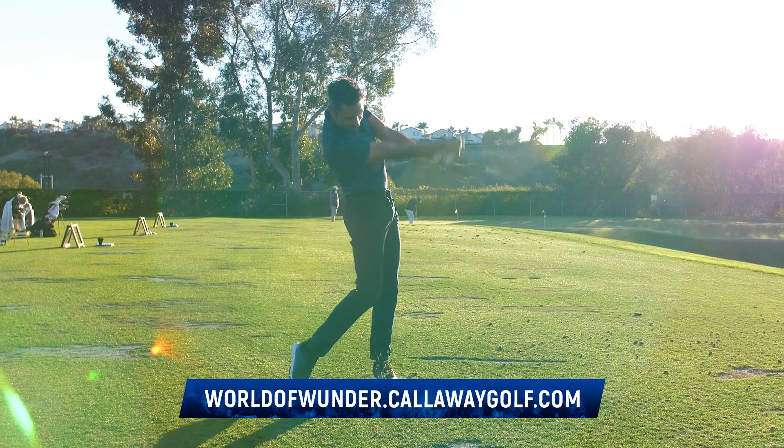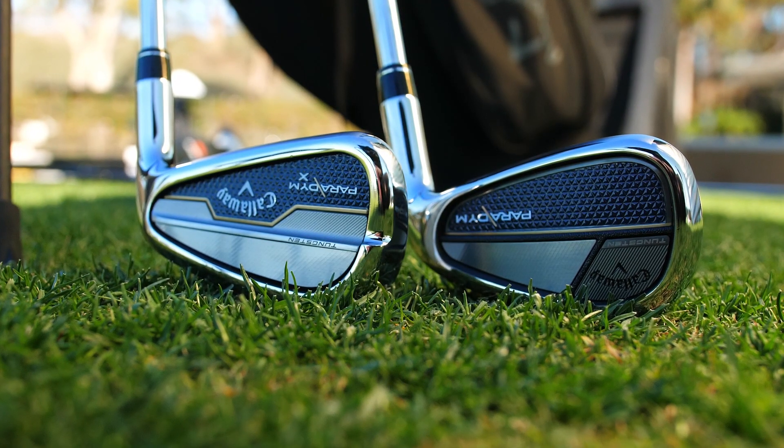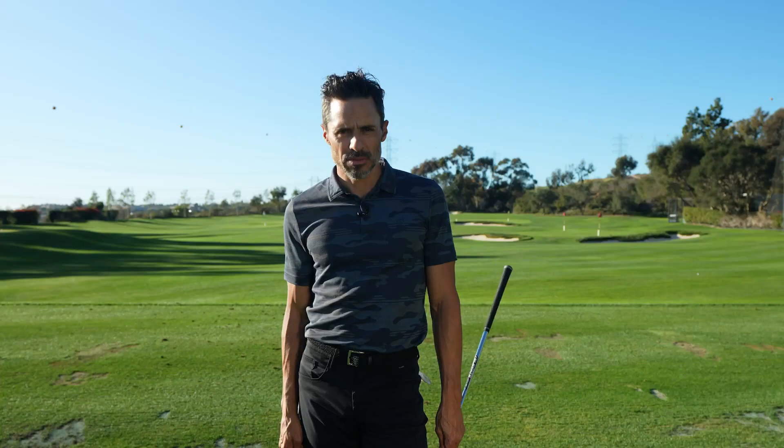If you have any more questions on Paradigm irons or Paradigm X irons, go to CallawayGolf.com, World of Wonder website. Next time you see me, I'll be going one versus one versus my gamer to see what the difference is between a normal iron and some beefed up Paradigms. It's Johnny Wonder — we're out of here.